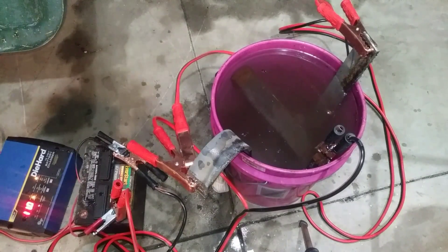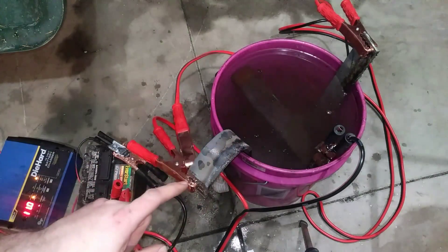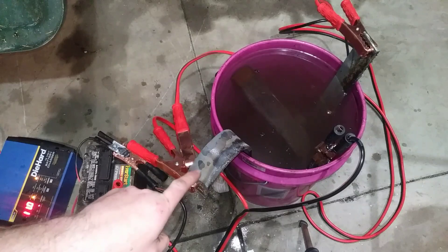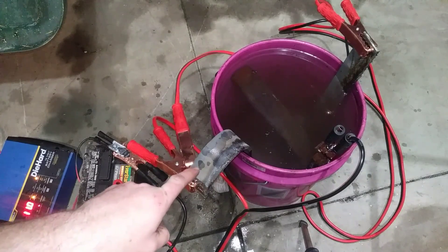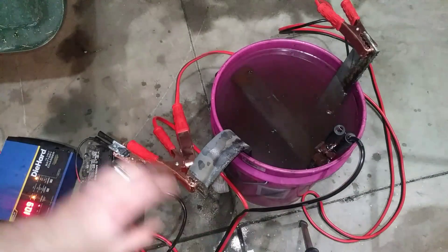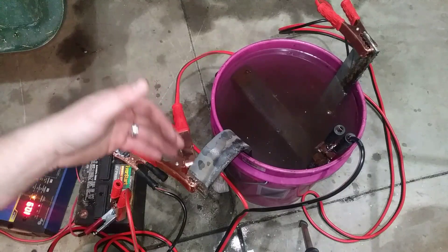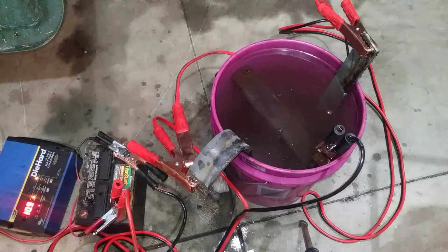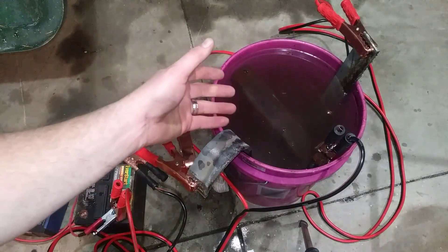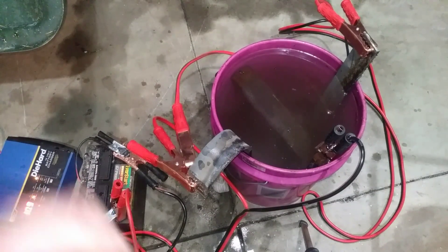Now I have everything hooked up. The positive connection — and this is very important — goes on the sacrificial parts. The part you want to keep takes the negative connection. So anything you're de-rusting takes the negative. Think of red as a warning color — remember, that goes on the part that's going to get ruined. Basically turn everything on, you're going to get some bubbling coming out of the solution. Let that sit for a few hours and come back and check it.